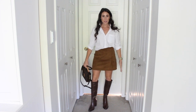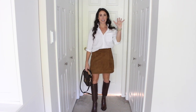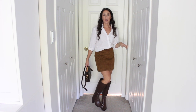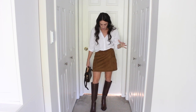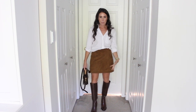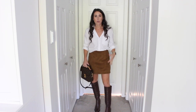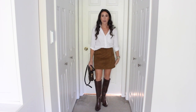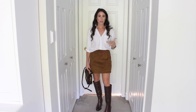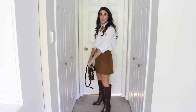Outfit number three: I went back to the Parnella chocolate brown boot and styled it with a mini skirt. I've seen an influx of mini skirts lately — this one is a suede mini skirt, and I thought the suede with that polished leather looked really pretty together, mixing those textures of fall. I kept it kind of monochromatic, added a classic white button-up and a brown bag to pull in that dark brown leather. Super cute for fall — there are also lots of great jacket options: a coat, a blazer — lots of different options. That is outfit number three.